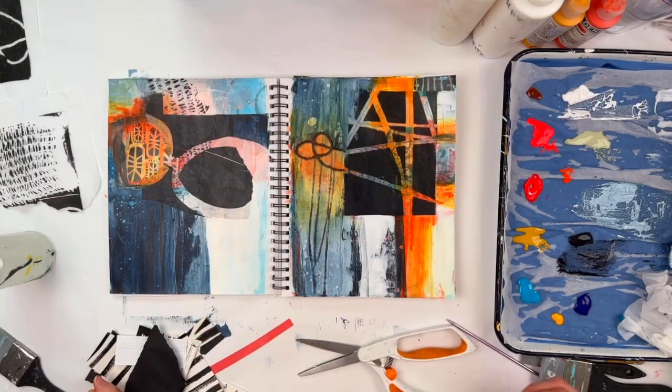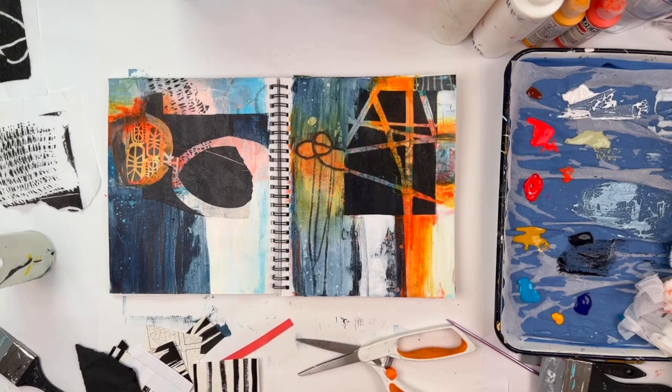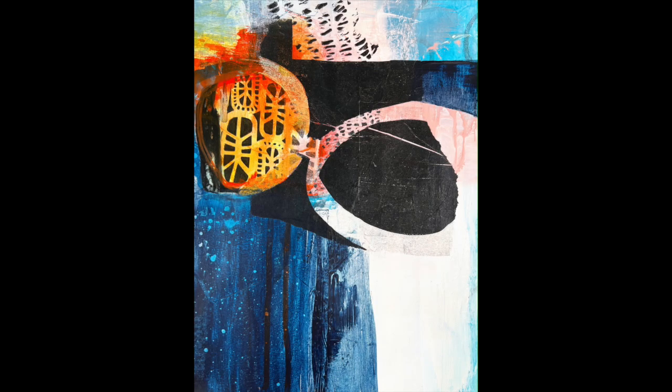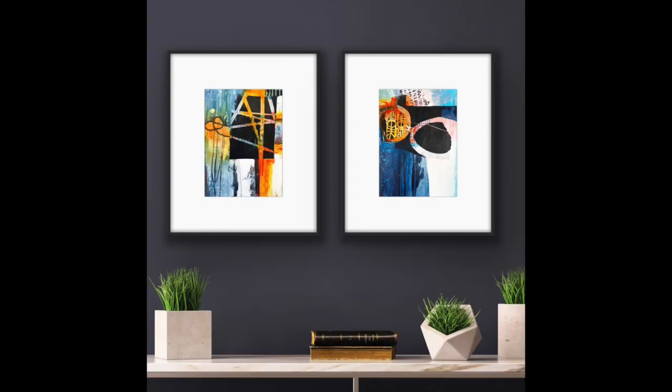So all in all, I think I ended up with two really good pieces. I really like both of them for very different reasons, and I think I saved them. Let me know in the comments what you think — does it look like I made these? If you like this video and you'd like to see more like it, please go ahead and hit subscribe. I post new videos every Sunday, and I would love to deliver more new content right into your inbox. Thanks everyone, have a great day. Bye.